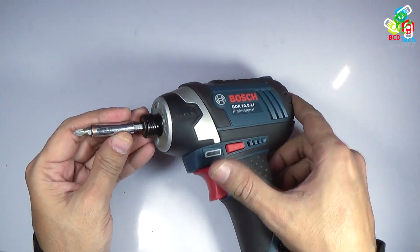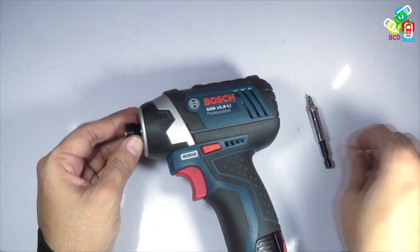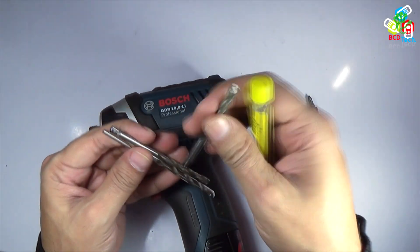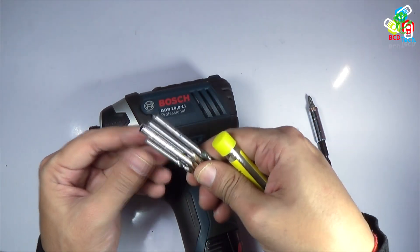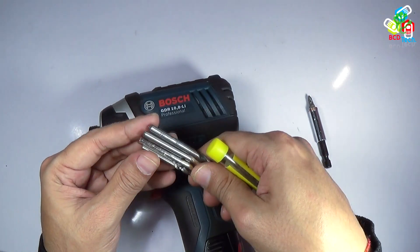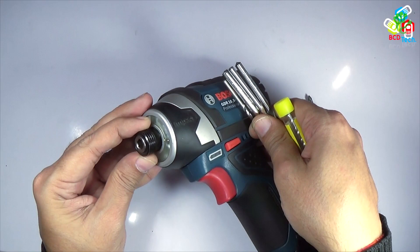For that, I have to use a drill bit. Now in India, all of the drill bits you can see in the market come in a cylindrical shape. Whether it is for concrete, wood, or steel, all are cylindrical at the base. Now these cylindrical bits cannot fit in this chuck.